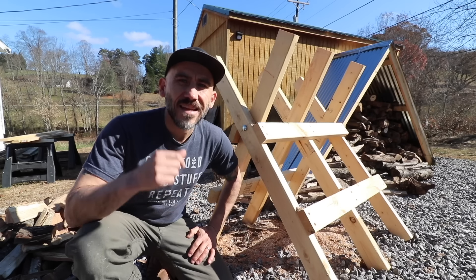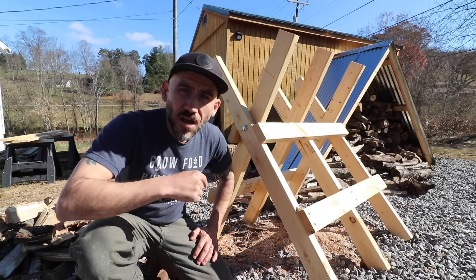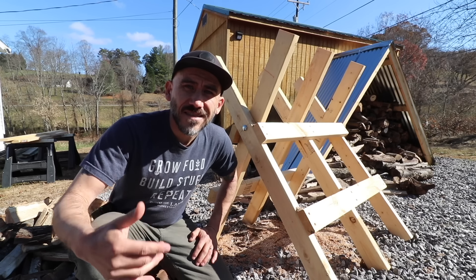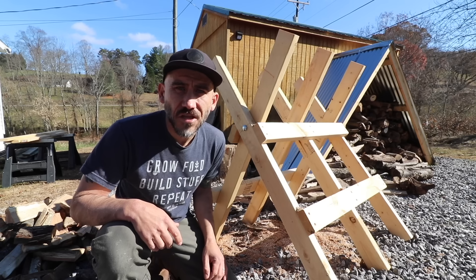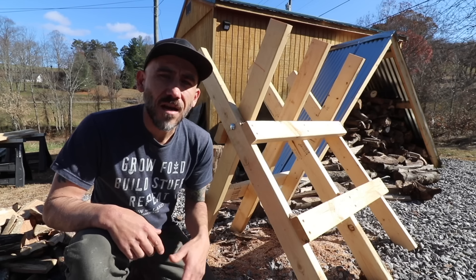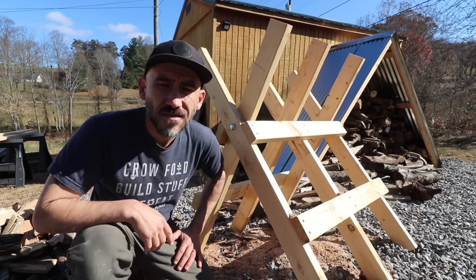Hi, my name is Jason from Sew the Land. In today's video I'm going to show you guys how I made this foldable sawhorse, otherwise known as a saw buck. This is to help us cut all of our firewood this year. Stay tuned at the end of the video and I'm going to tell you what a saw buck is and how we use this. Let's get started.